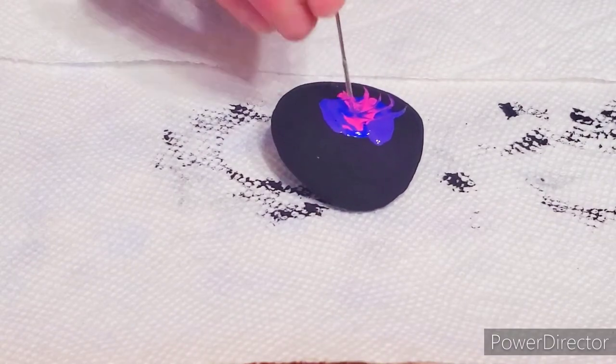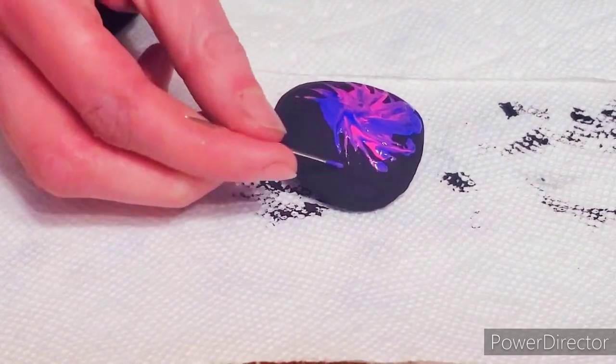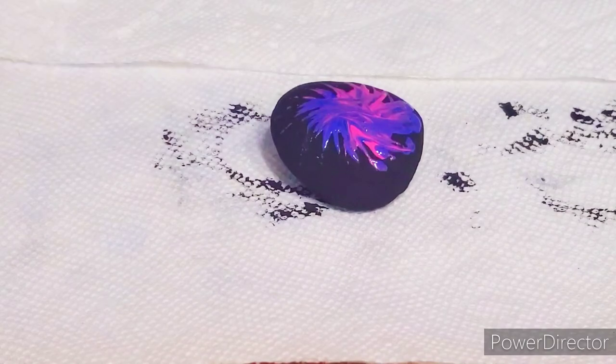Next, use a toothpick, or a needle like I did, to drag the paint from the center out into a spiral shape. If you would like, you can put some more black on top to spread throughout your galaxy.